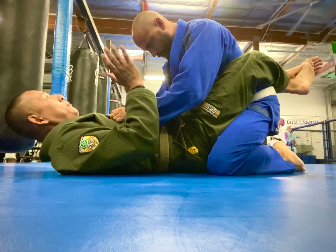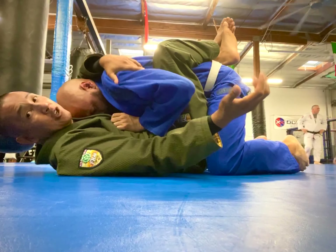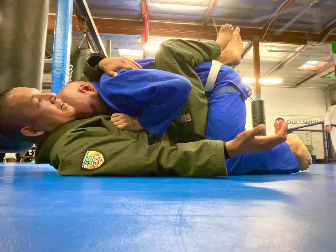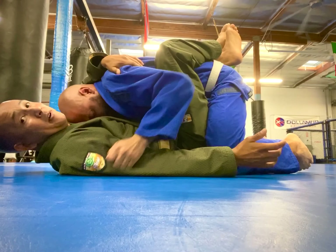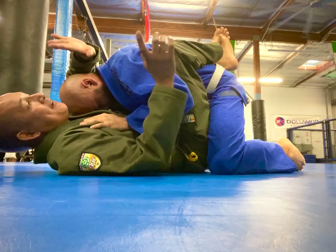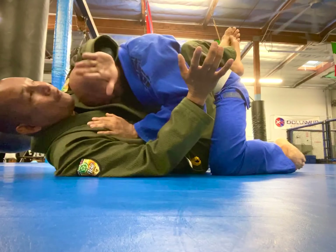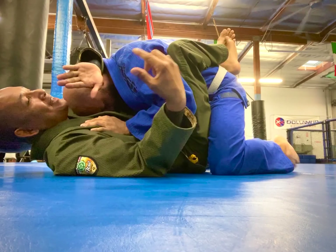I'm going to break my friend's posture and bring them in, grabbing my friend's shoulder or the bottom of the armpit. When my friend tries to posture up, I'm going to flare my hand to the sky and have my forearm right behind his neck. It's going to be very hard for him to posture up because he's having to carry my whole weight.